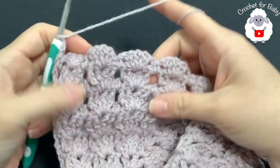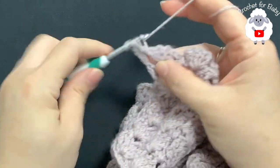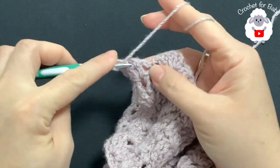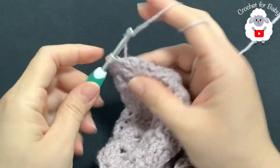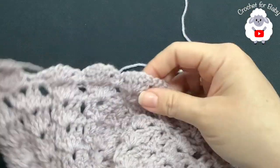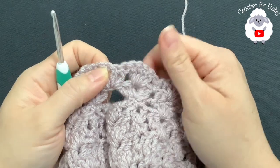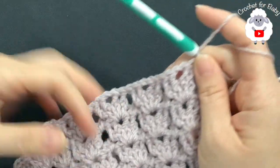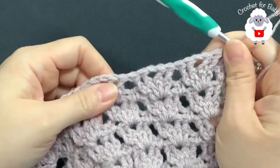For the third body row, chain three and turn. This is the front post double crochet row — on each shell make two front post double crochets, chain one, two front post double crochets. Under the sleeve where we added those four double crochets, do the same: two front post double crochets, chain one, two front post double crochets. Finish this third row and at the end make a double crochet.